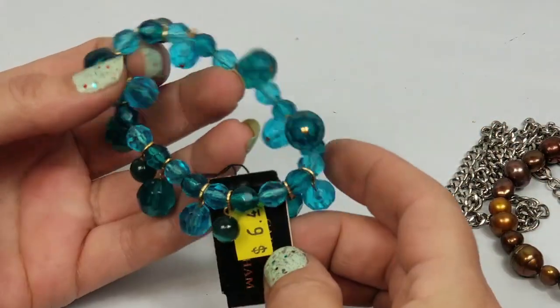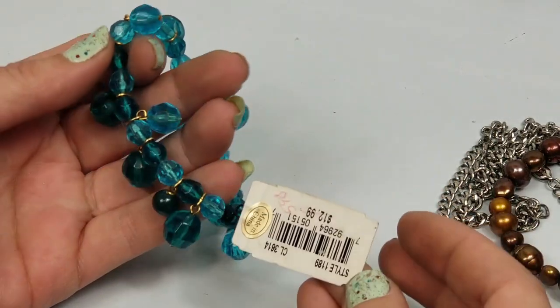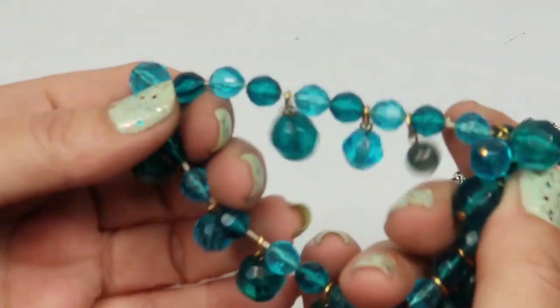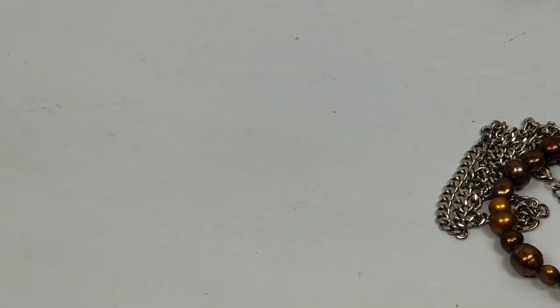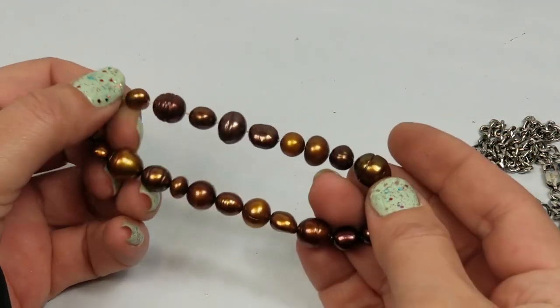There's a brand-new bracelet - Carol something - regular $12.99 - but that'll go into craft, stretch bracelet. Those look like real pearls.